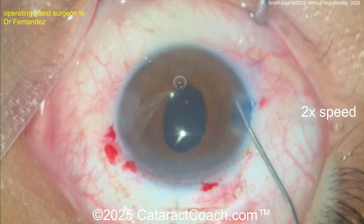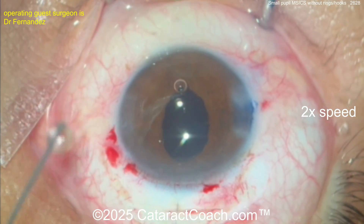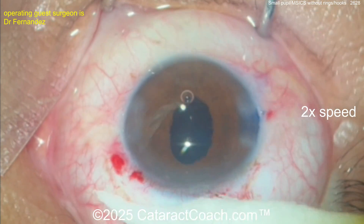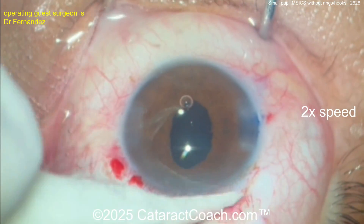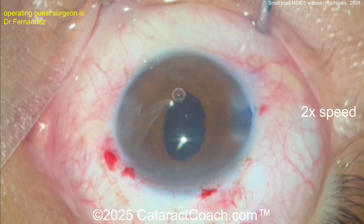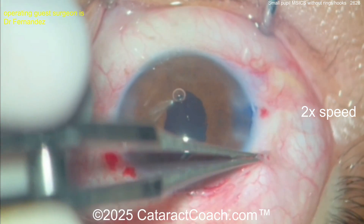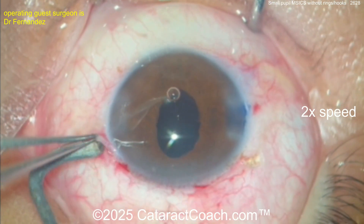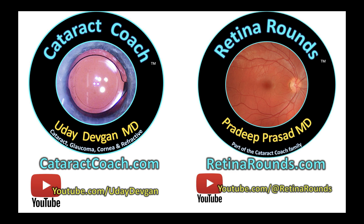Time to close the conjunctiva. I encourage you, if you have not learned MSICS because you're a bit afraid of it — that's okay, you can learn. It's a fantastic technique. Maybe for a case like this you'd say 'I would have done phaco,' and fair enough, but for a truly brunescent, dense, rock-hard cataract — even in Beverly Hills I'm doing MSICS for those cases. It really is a wonderful procedure. A little cautery here to close the conjunctiva. Nicely done.